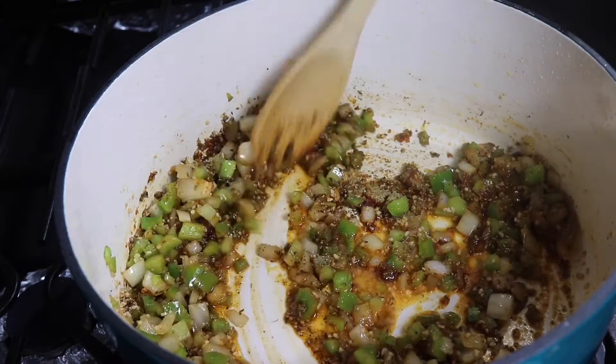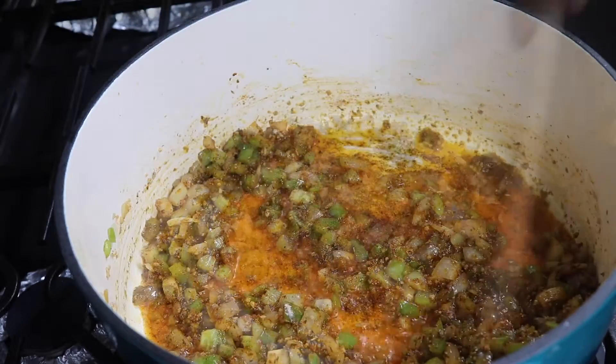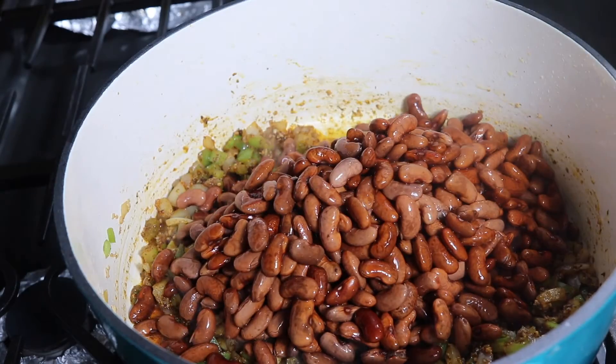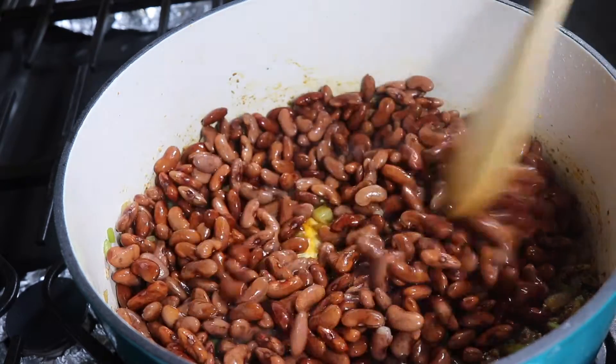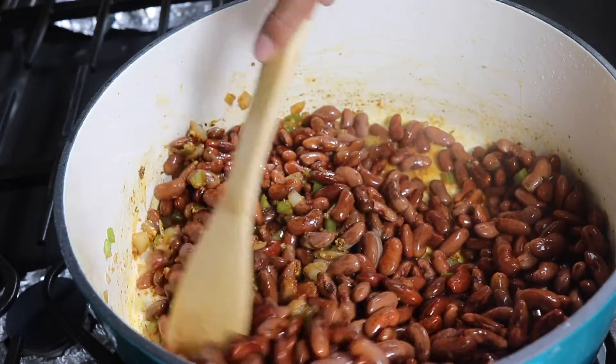At this point the kitchen is starting to smell really good because those flavors are bouncing off the walls. Now, you should soak your beans overnight in water, but if you don't have time, you can do what I did — boil some water, and once it comes to a boil, turn it off, add your beans in, cover it for an hour, and that'll be the same as soaking overnight.